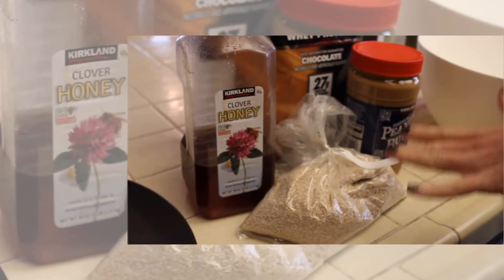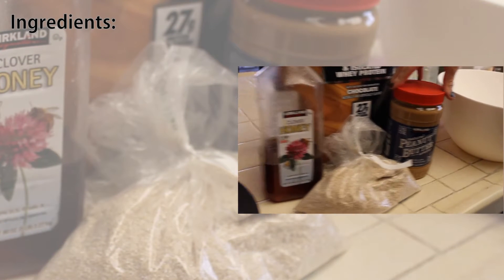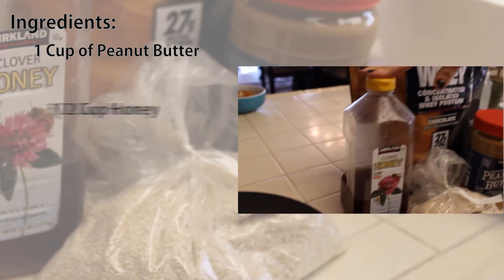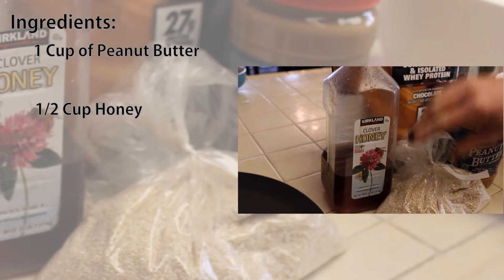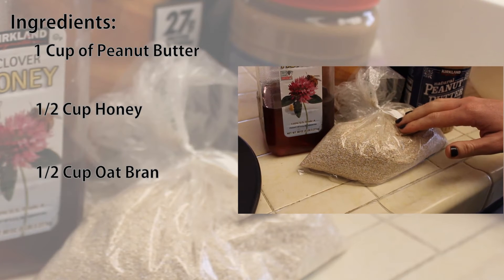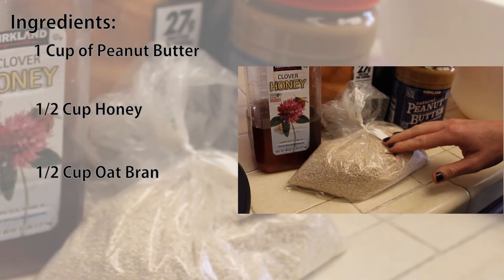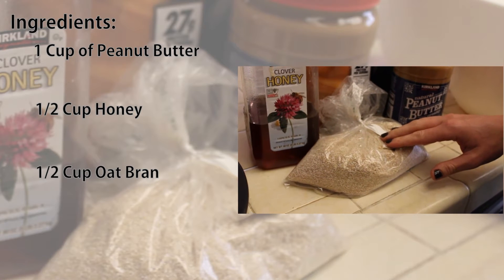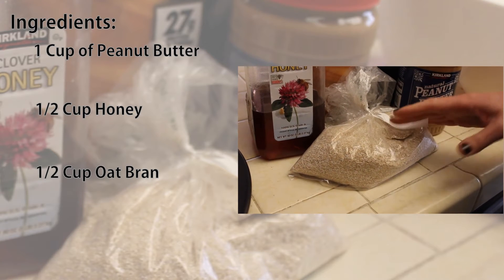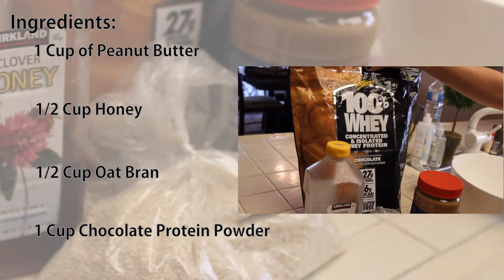Here are the ingredients for these delicious no-bake chocolate peanut butter protein balls. First, we have natural peanut butter — I love the Kirkland Costco brand. Then we also have clover honey. A little oat bran, which you can get at Mother's, Sprouts, or Trader Joe's. Worst case, you can do oat flour, or make oat flour by putting Quaker oats into a food processor and grinding it up real small.